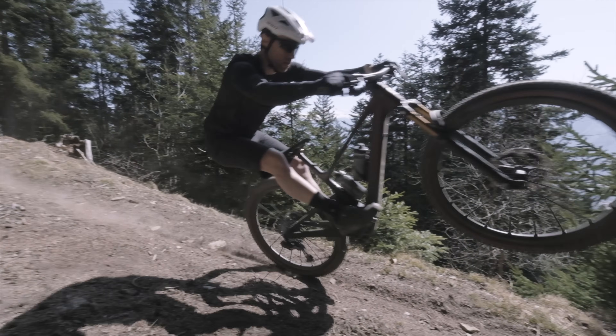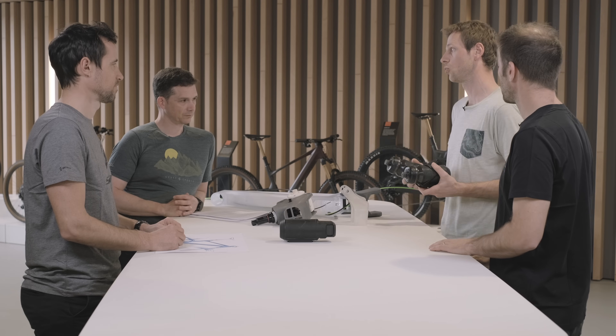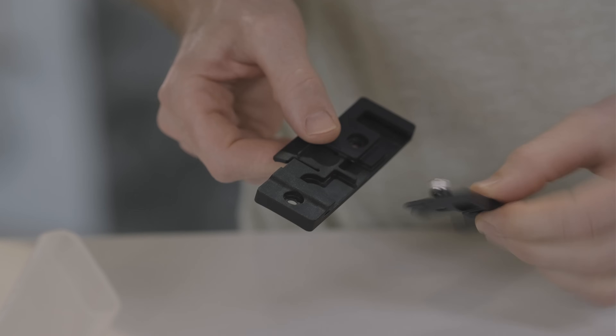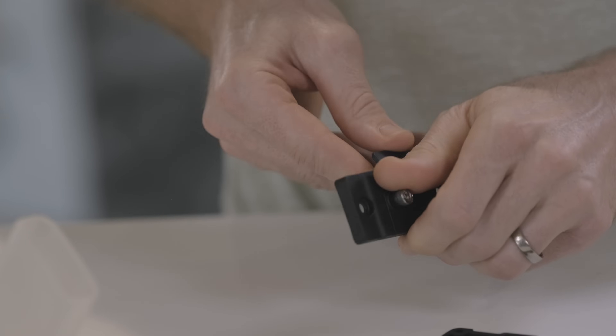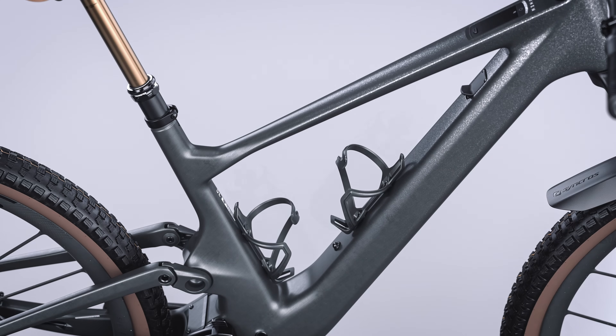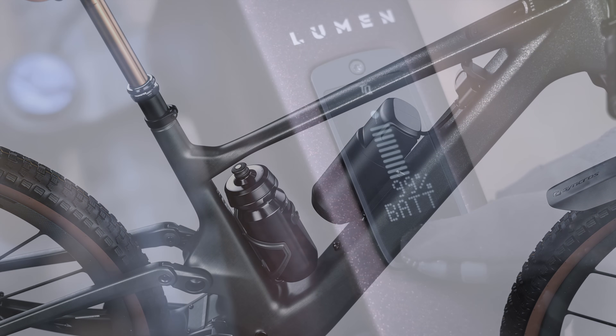Depending on your ride, you can choose two bottles if you're very thirsty — one on the down tube, one on the seat tube — or you can add a quick-release adapter which allows you to plug-and-play either the range extender or a bottle on the down tube.